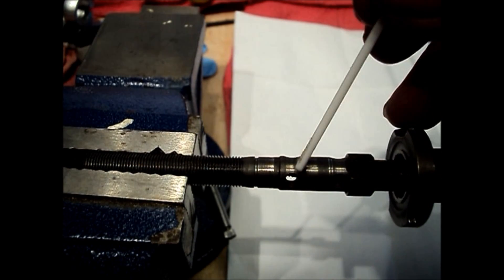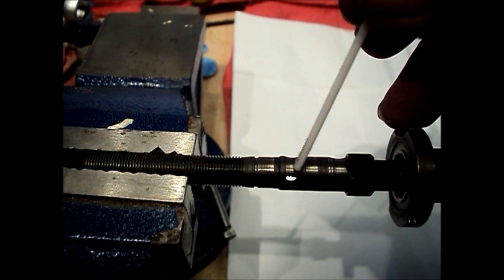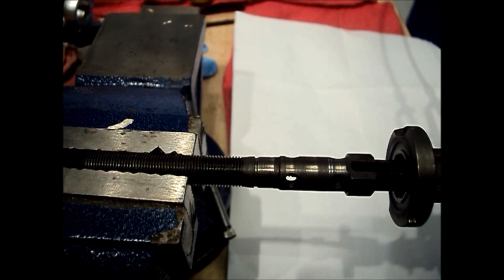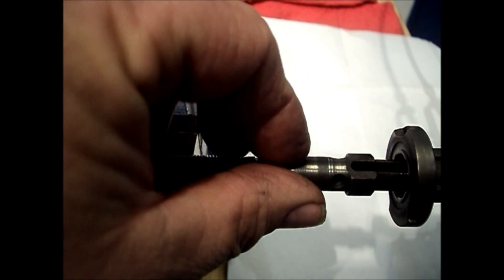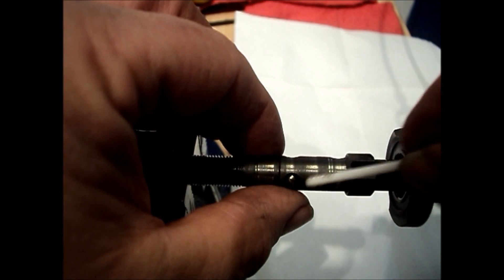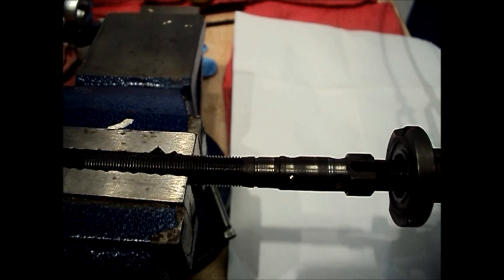It consists of two rows of three holes around the axle. Each of these holes has a 5/32nds bearing ball in it, and inside the axle there is a pin with ramps and grooves.